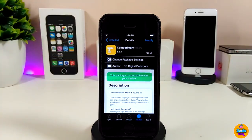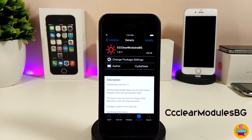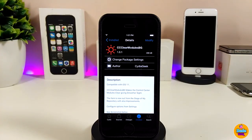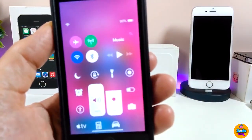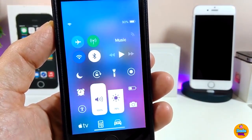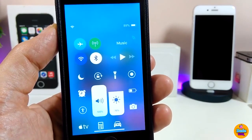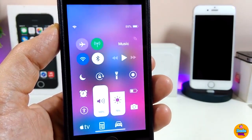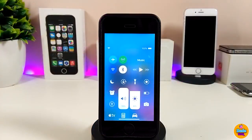The next tweak is CC Clear Modios BJ. Once you install it, it gives you a control center with a clear look — smooth and nice. As you can see right now, my control center is really blurry, clear, nice, and smooth. That's what this tweak does once you install it on your device.